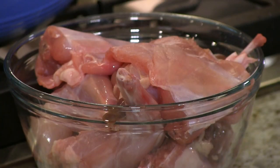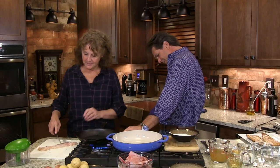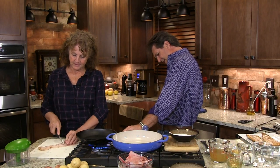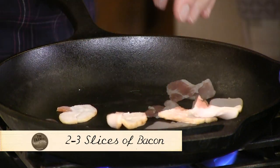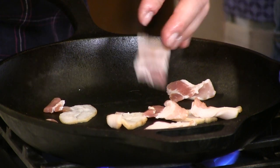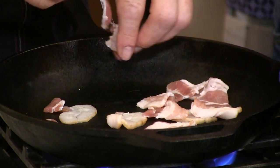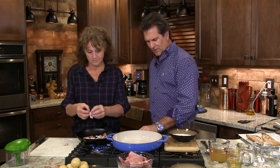Here we've got rabbit meat already cut up. First thing we're gonna do, we're gonna get a little bacon going. I'm not gonna get that going real hot. I just want to get it cooked. I want mainly the fat and the salt and the flavor from this bacon. This is uncured bacon — that means no nitrates. So we're gonna get this started, and while you're doing that, Mrs. Farmer, I'm gonna get this started too.